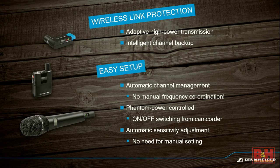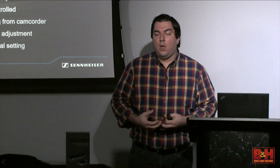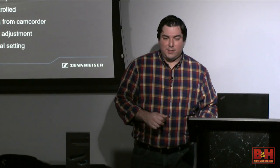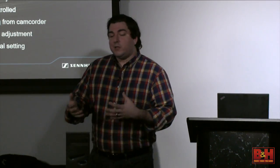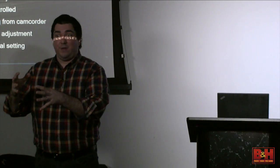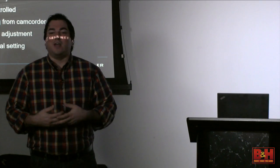Automatic channel management means no manual frequency coordination—turn it on, two green lights, everything's great. Phantom power control means that when I plug the receiver into a camera or XLR port that has phantom power, it senses that power and turns on the receiver. When phantom power goes off, it turns off the receiver. So if I'm doing a shoot on and off all day, I can leave it plugged into my camera. When the camera turns on, the receiver comes on with it, and when the camera turns off, the receiver saves its battery.